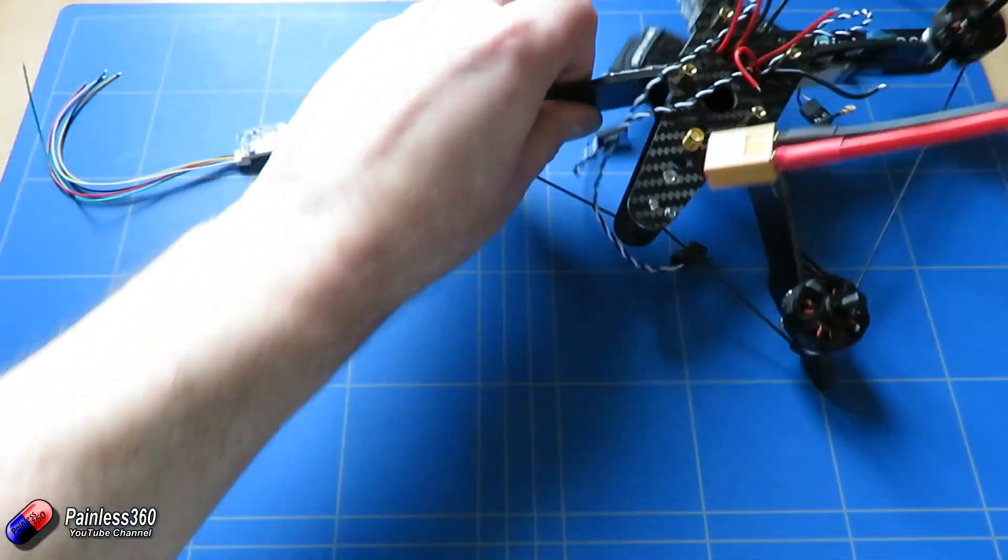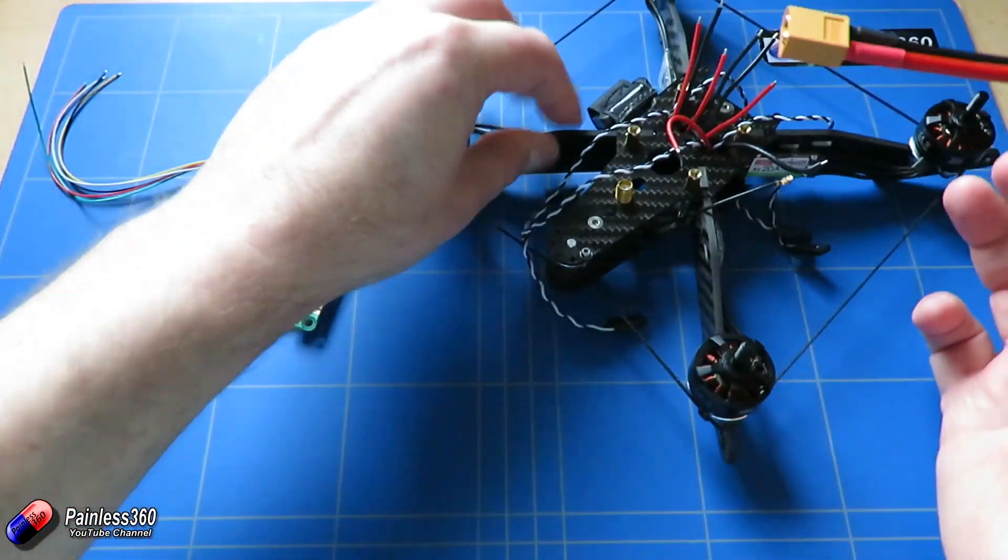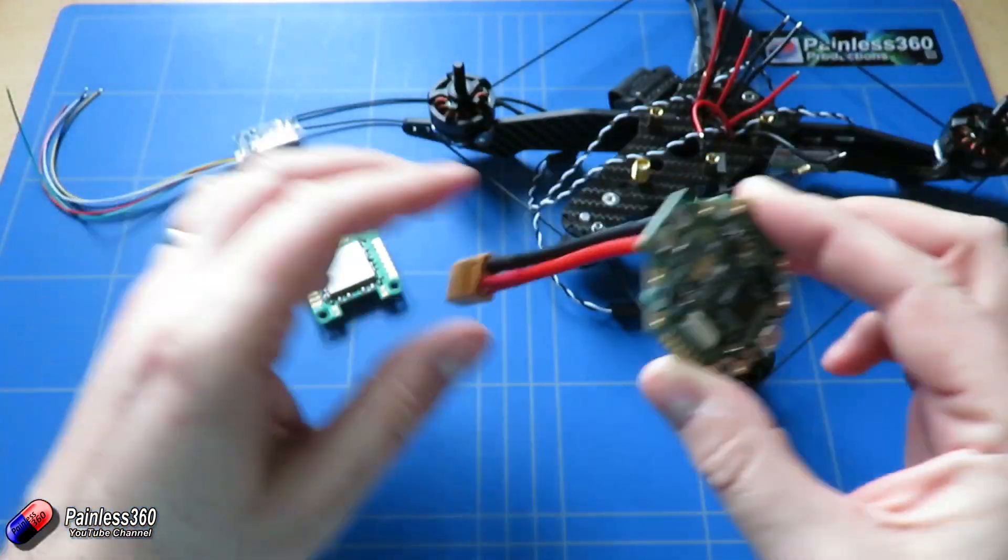Now we have all the cables coming up through the middle section here so all we've got to do is start putting this thing together. So first of all let's talk about the soldering that we need to do on this.